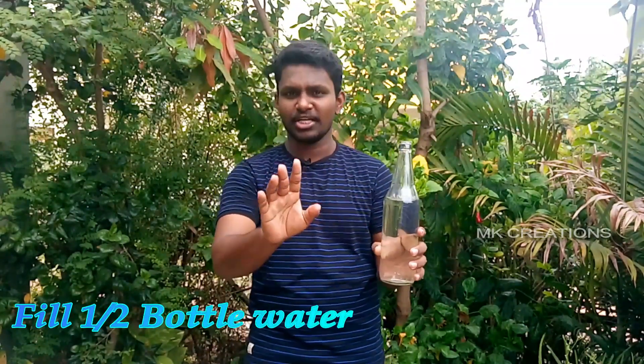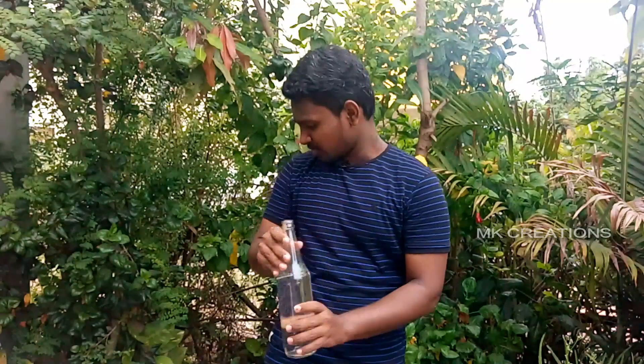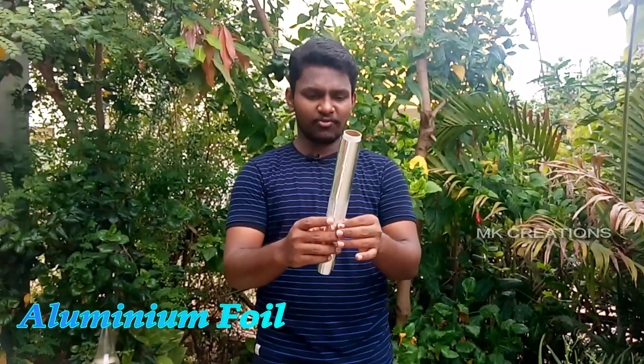If you use a soda bottle, or if you have any water bottle, then you buy it. And you can see these stones at the top. You can see these stones at the bottom.